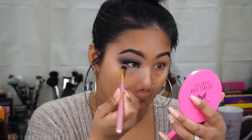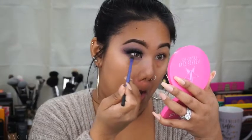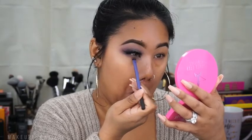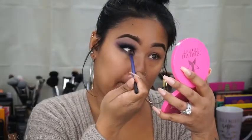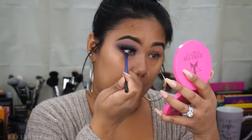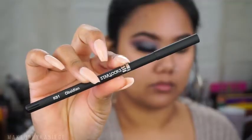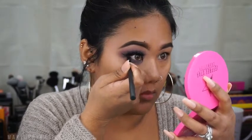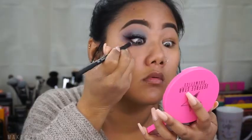Now I'm taking more of that eyeshadow primer onto my lower lash line and going in with Deep Damson first, then smoking it out further with Shadowy Lady. For my eyeliner I'm going to be using Starlooks liner in Obsidian on my lower lash line as well as tight lining.